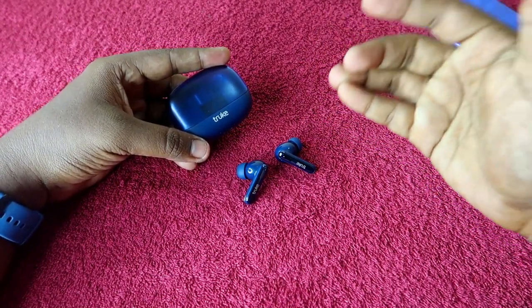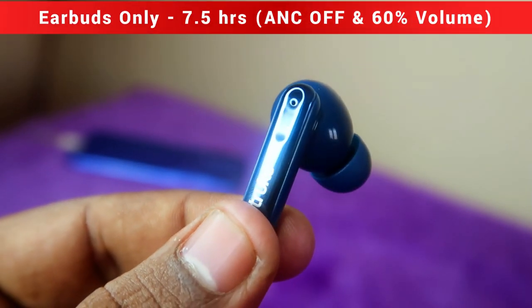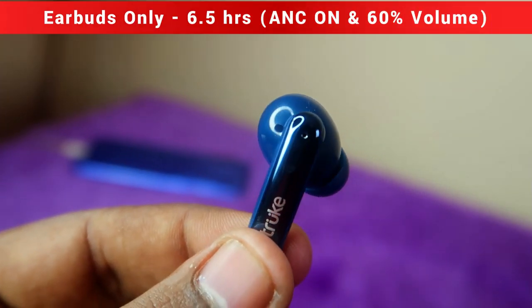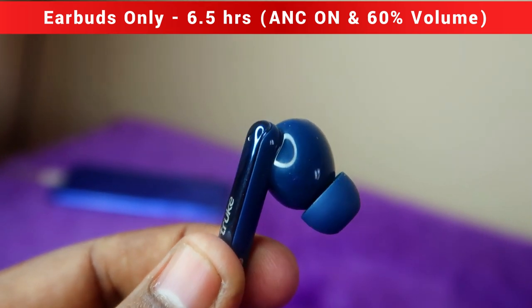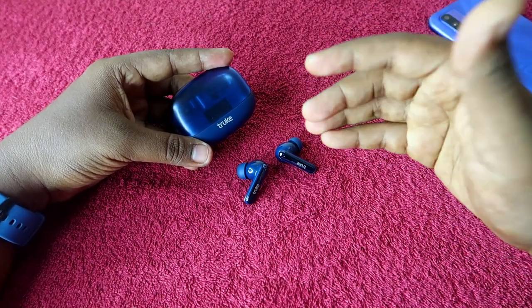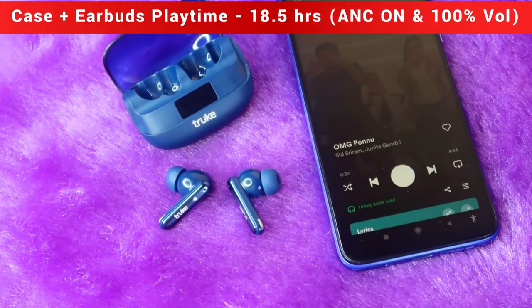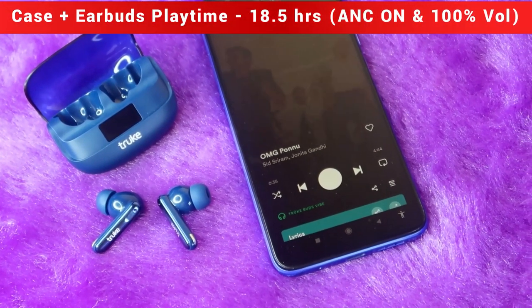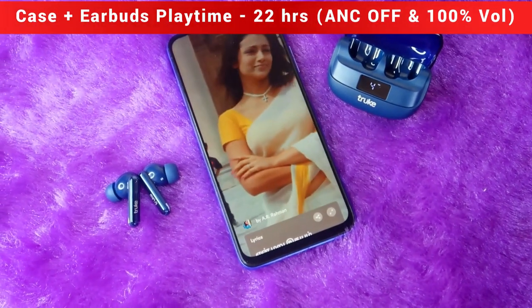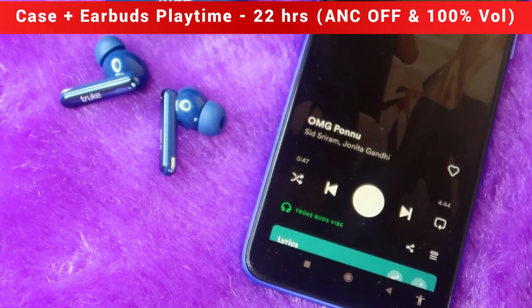At 60–70 percent volume with ANC off you get a maximum of 7.5 hours, and with ANC on you get 6.5 hours on the earbuds only. For total playtime including the charging case and earbuds: with ANC on you get a maximum of 18.5 hours at 100 percent volume, and with ANC off you get a maximum of 22 hours at 100 percent volume.